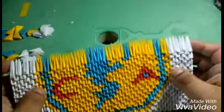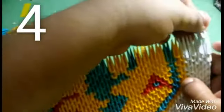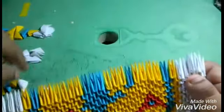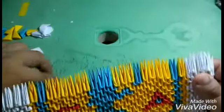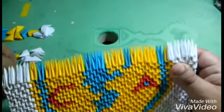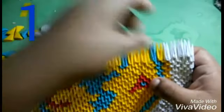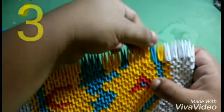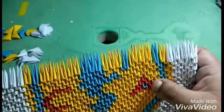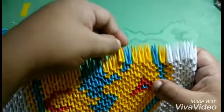Para el siguiente nivel lo que vas a hacer es poner cuatro de color blanco, voy a poner una de color amarillo, una de color azul, tres de color amarillo, luego voy a poner una de color azul.